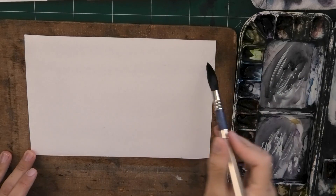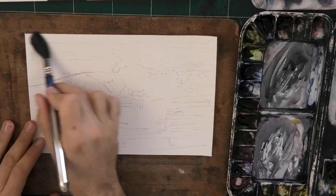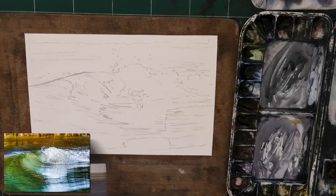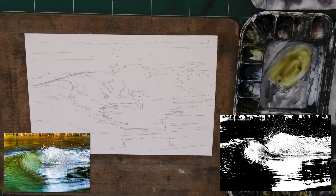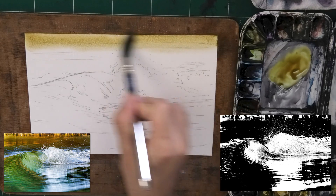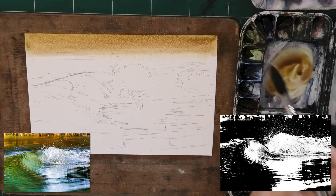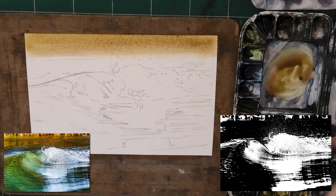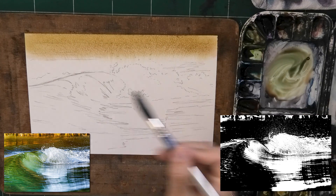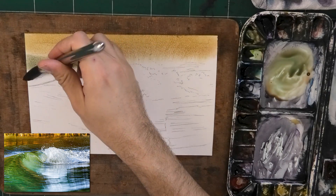So first, I'm pre-wetting both sides of the paper because I want it to stay wet for much longer than usual, so that I can do some controlled wet-in-wet. Here is our reference photo — a beautiful wave — and my sketch. I'm going to put a link below if you want to draw it based on my sketch.